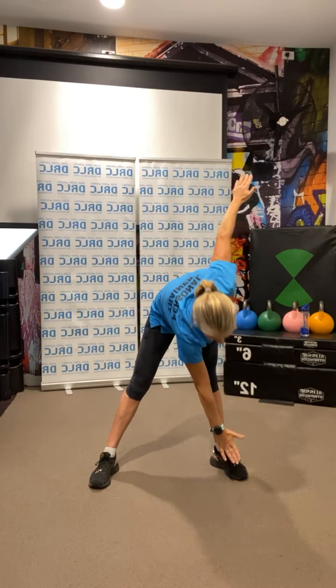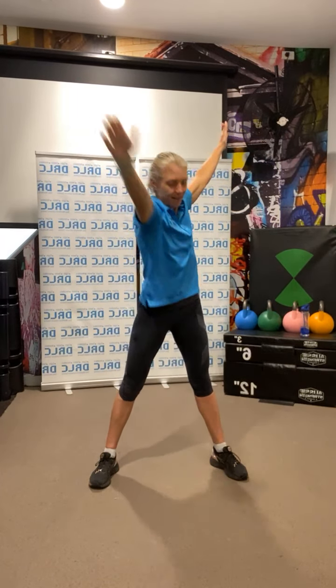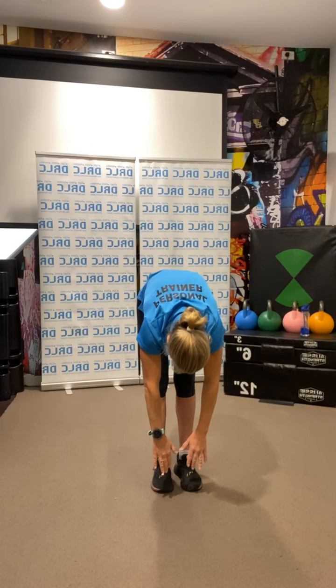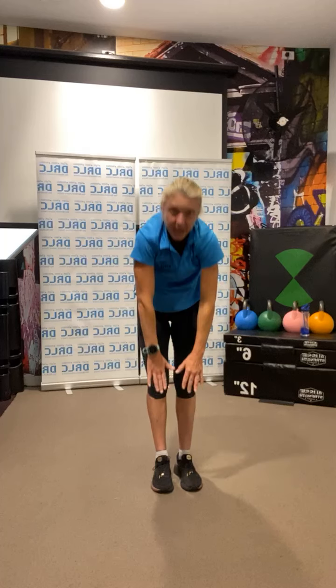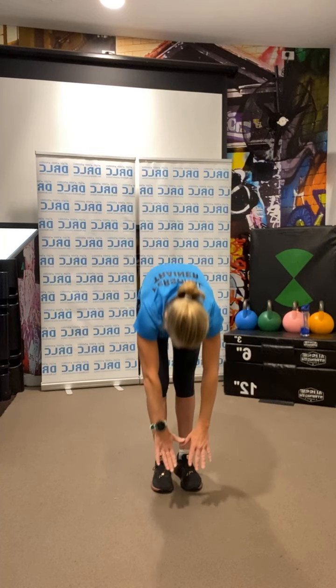All looking forward to getting back into the gym next week, and some Stronger for Life Live classes begin. One more. And reaching up — back together with the feet and just down towards the toes, just as low as you can go. Drop the head down and come back up. Go down one more time, down towards the toes, hold it there, and back up.